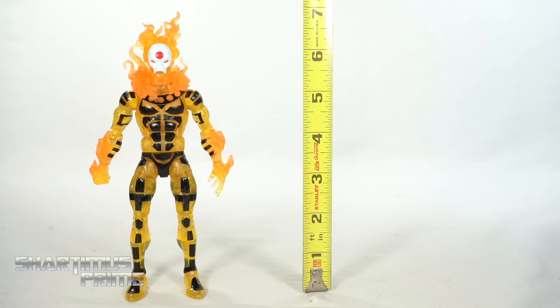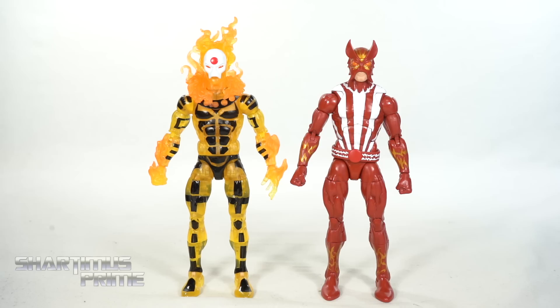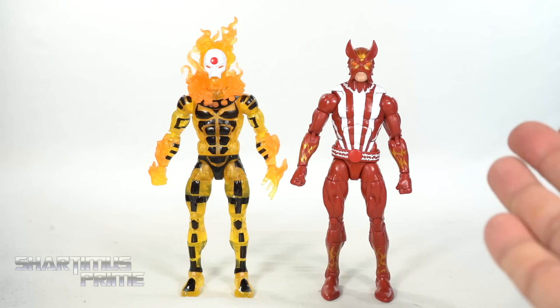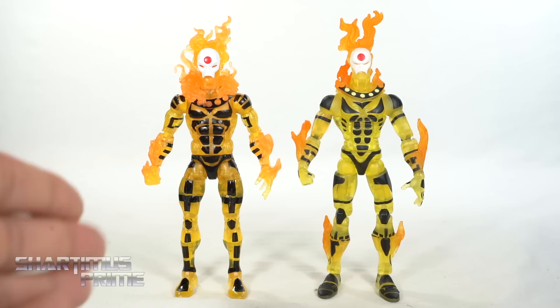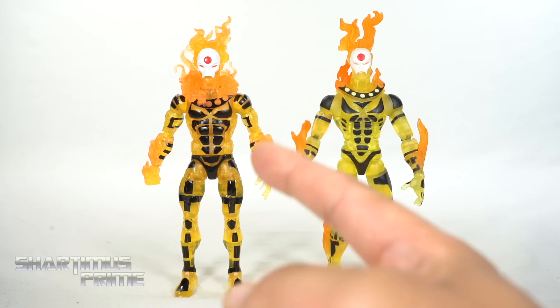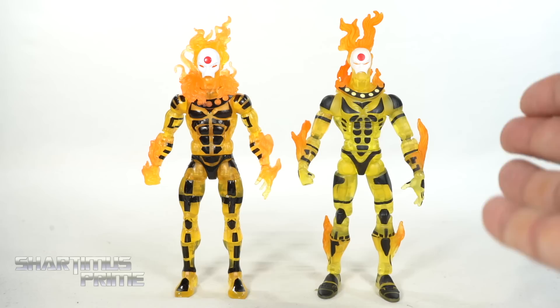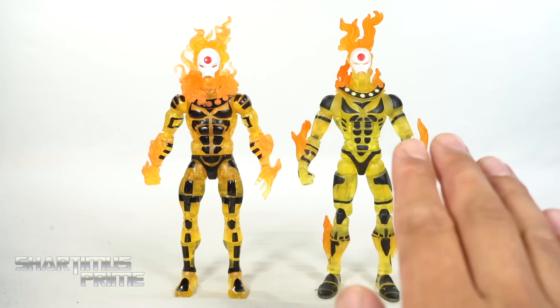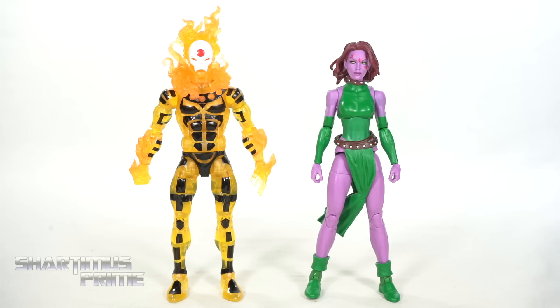To measure out this new Sunfire figure — to the top of the flames he's at seven inches tall; to the top of the head just a little under the six-and-a-half-inch mark. For a Sunfire comparison, the 616 version next to the Age of Apocalypse version — I like both, the character is very similar, very angry. For an AOA Sunfire comparison, the new Sugarman wave version next to the San Diego Comic-Con 2008 Toy Fair Fan's Choice version. At first I was bummed about this release because the older one is still a good figure, but now that I have this in hand I like this version so much more.